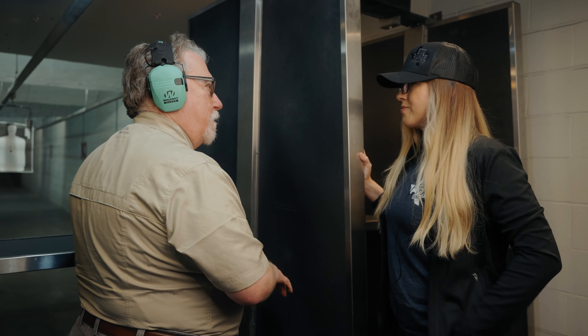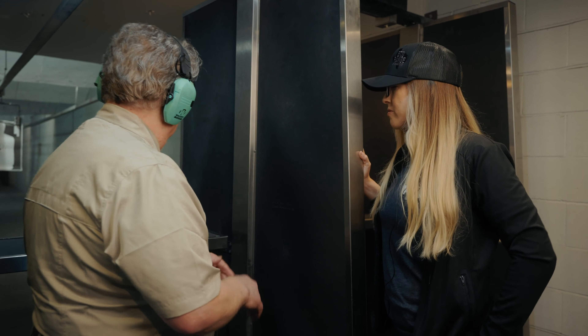Verdict: winner. Tara says she would carry it. HK folks, the new CC9 is available now — HK direct dealers have a couple and they should be on the shelf. Reach out to your local HK dealer, get one of these in your hands, and put an HK in your holster for Christmas. Thanks, see you later.